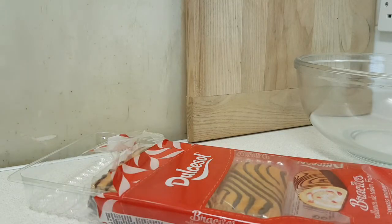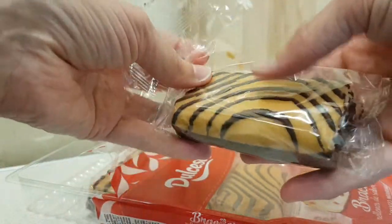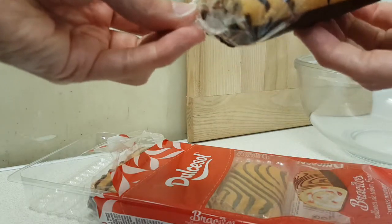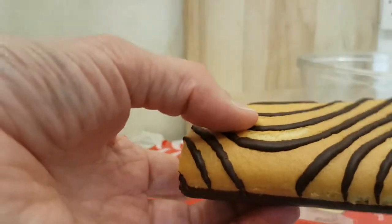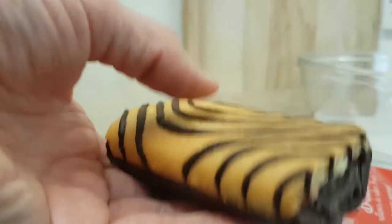Let's crack this open and then we can get on with the actual tasting. Let me know in the comments below — Swiss rolls: what is your stance? Whether you're for, against, or don't care. This is what it looks like; it's got a little bit of heft, which I would have been telling you.